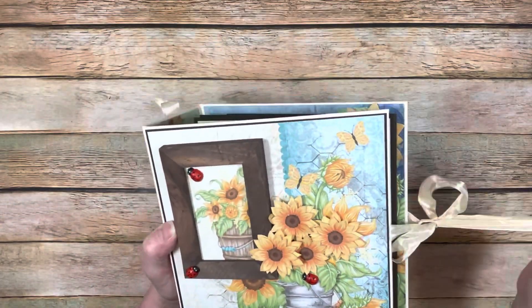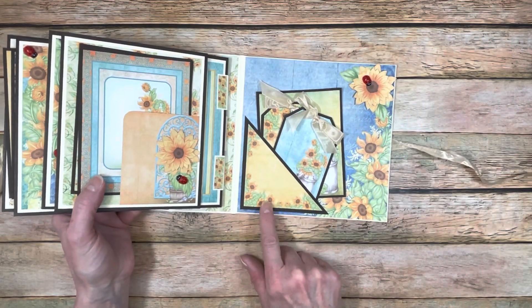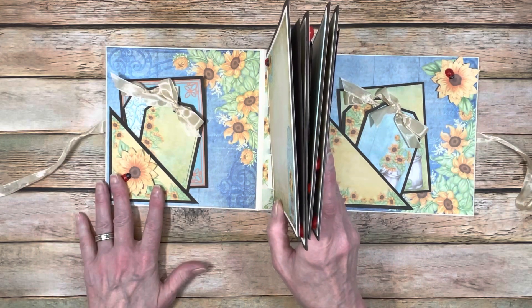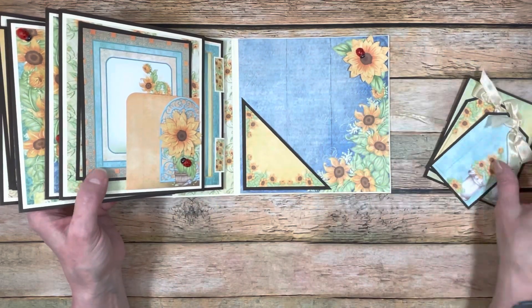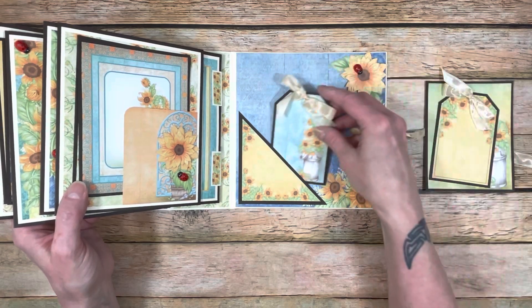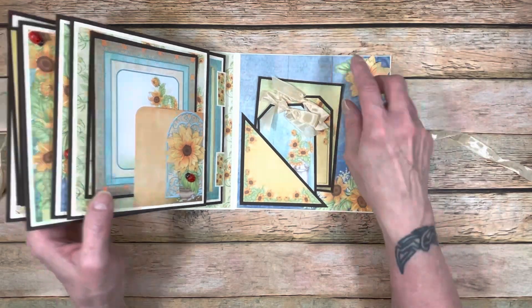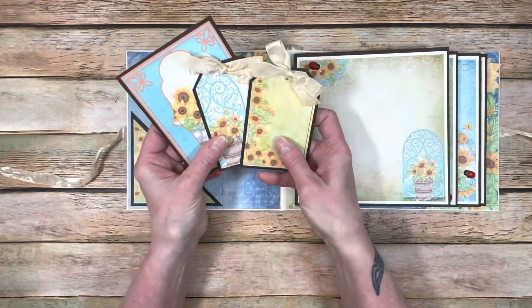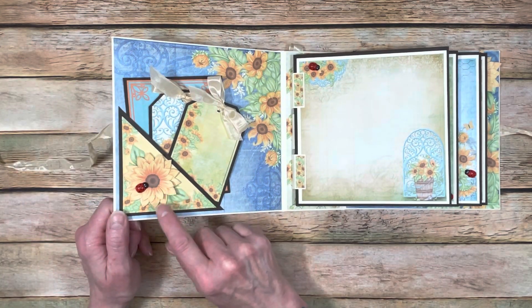The back of the album is pretty plain - I did double mat that. When you open it up, on the inside front and back covers I just did a simple triangle pocket. I placed them where I did to show off the papers on one side, then covered it with some pattern paper, layered some flowers with another ladybug, and put some tags from the collection in there backed with artisan cardstock, and a journaling card.